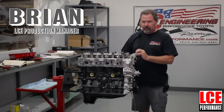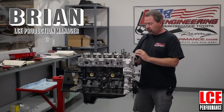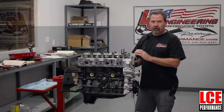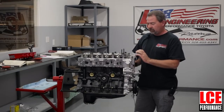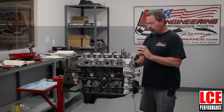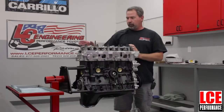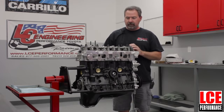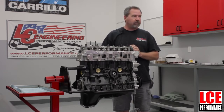Hello, welcome to LC Engineering. Today we are going to do a video on how to adjust valve lash, set the valve lash on the 20R, 22R, 22RE engines. We're going to cover two different methods of doing this. The first one is per the Toyota service manual and the second method will be how we do it here at LC Engineering.